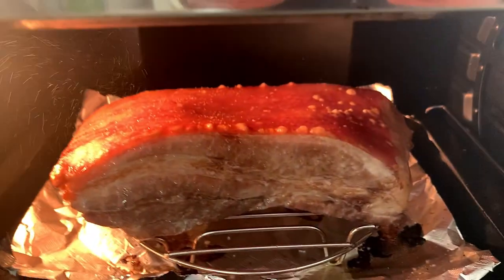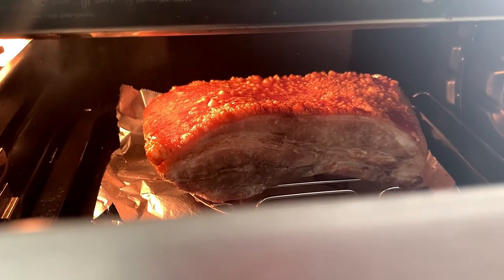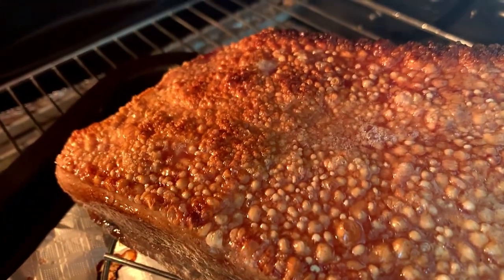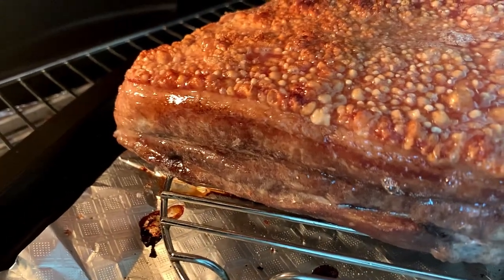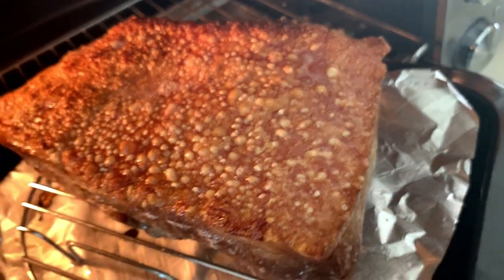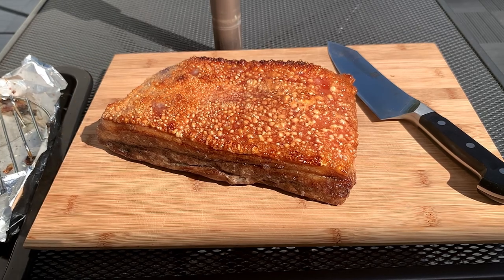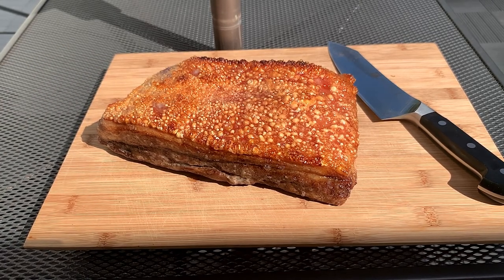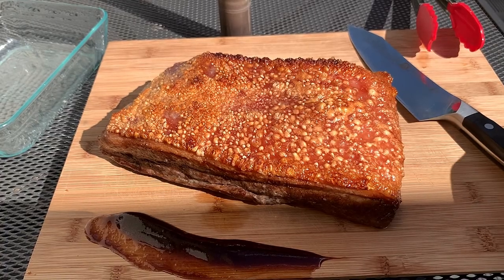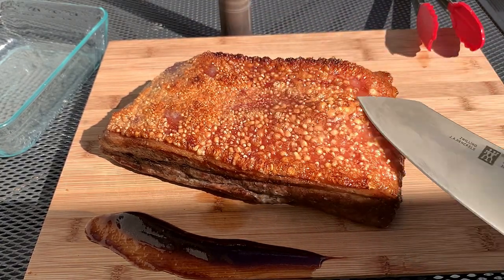You can see the skin is starting to bubble, which looks amazing. This is our final product — look how amazing the skin looks, it is so crispy and delicious. Make sure you take the internal temperature, and if it's not done, leave it in for another three to five minutes. Let it sit for at least five minutes — we've got some hoisin sauce to serve with it. You can hear how crispy it is!